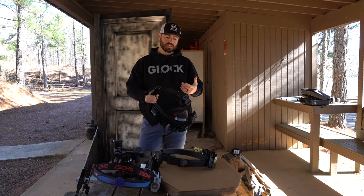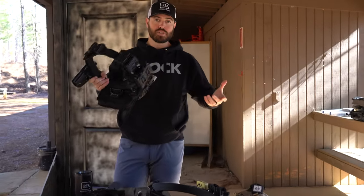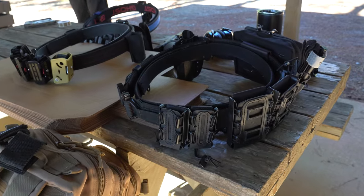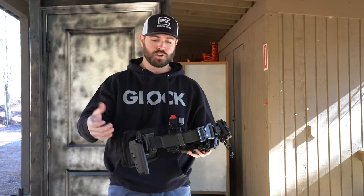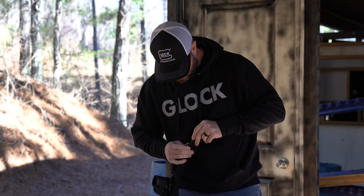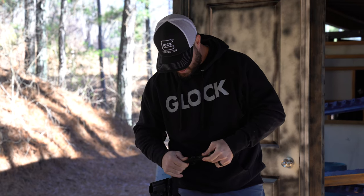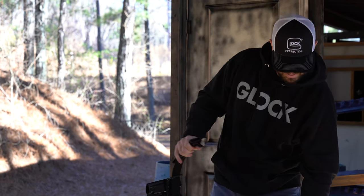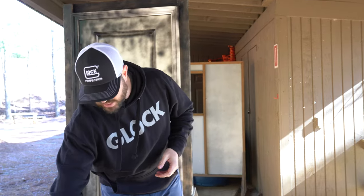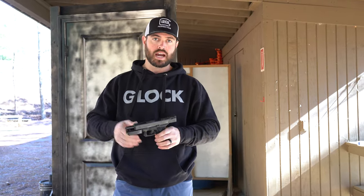The other setup — some of you may already be shooters who go to the range a lot and practice a lot, so you may have a setup similar to this: a work rig or duty rig that also serves the same purpose. You can take this out to the range, put it on, and compete in production without buying new gear — you've got your holster and your mag pouches. The other division we have is limited division, which is also an iron sight division.